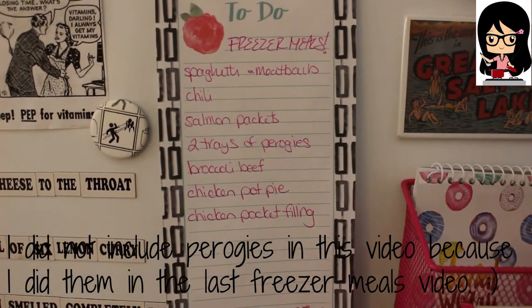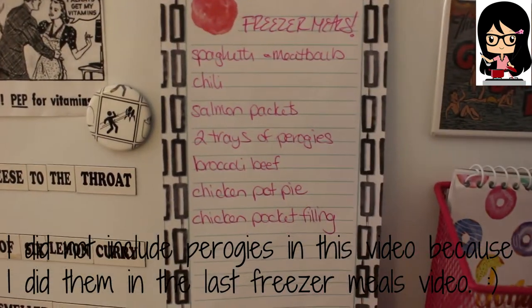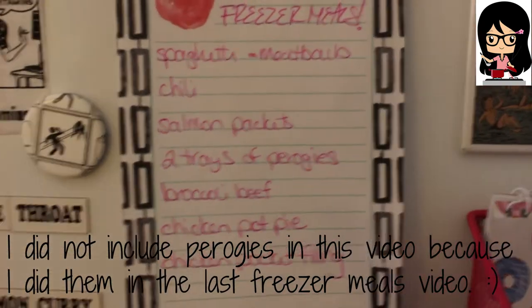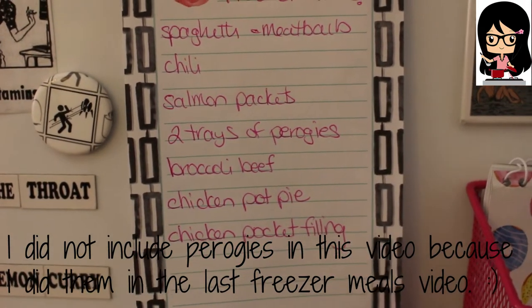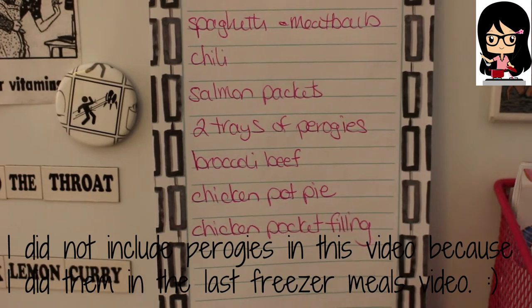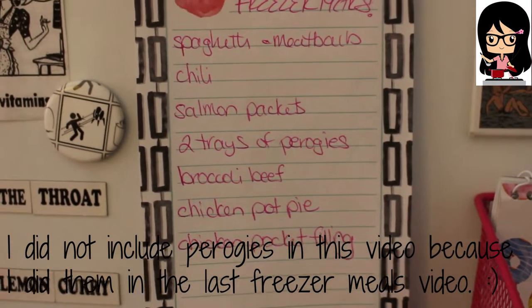Today is easily my most ambitious freezer meal making day. I want to do seven today — spaghetti and meatballs, chili, salmon packets, two trays of pierogies, which I guess means eight, broccoli beef, chicken pot pie, and chicken pocket filling.